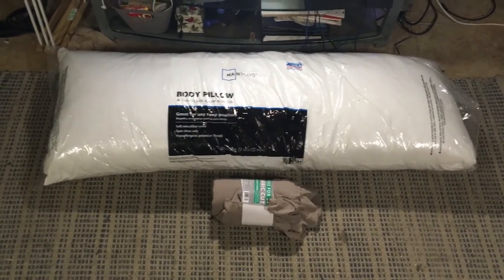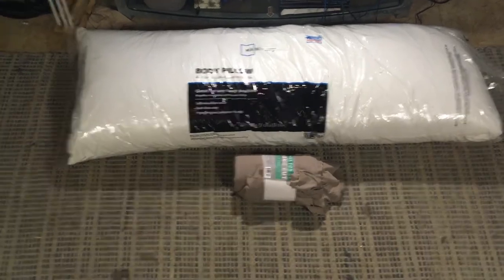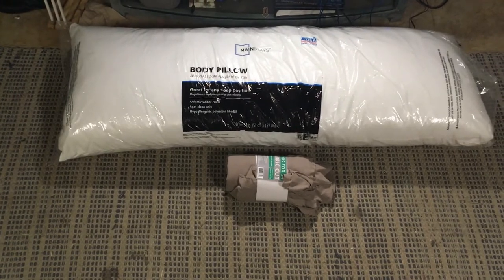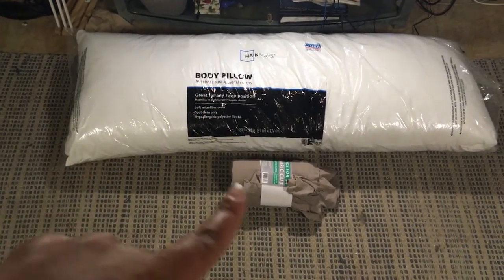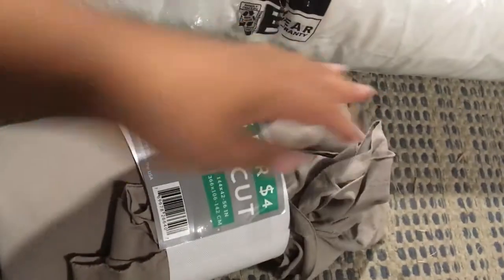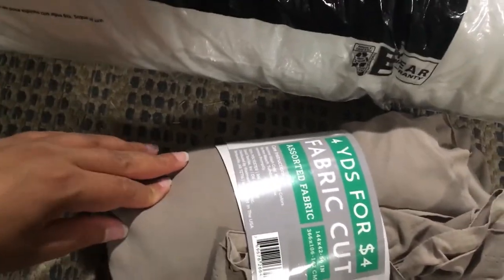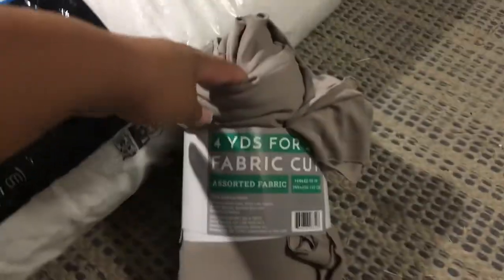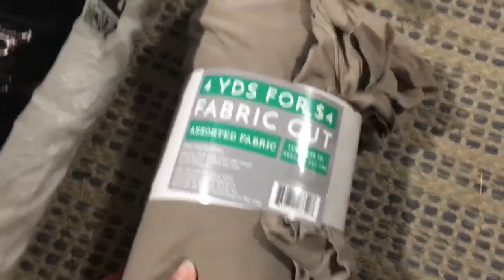So I have a bench at the end of my bed that needs a cushion. And instead of buying an expensive cushion from the store, I figured I would make one myself using a body pillow from Walmart and some fabric I also got from Walmart. I didn't know that Walmart actually sells yards of fabric already pre-cut — like two yards for $2 or four yards for $4 depending on the kind of fabric.